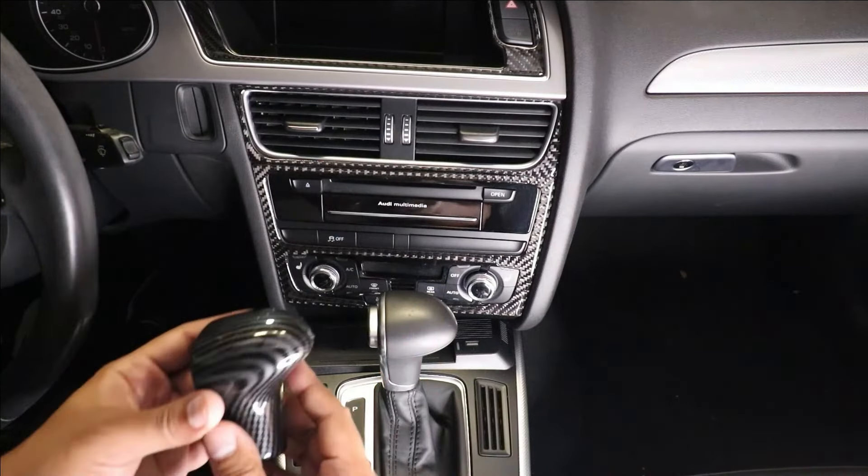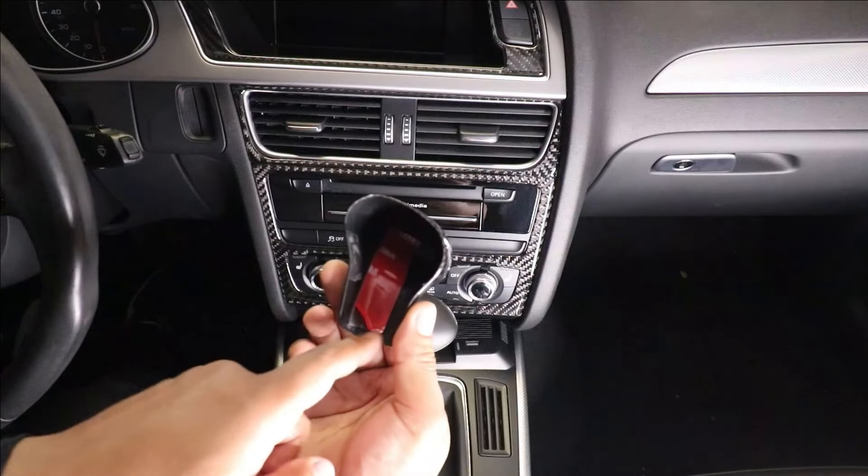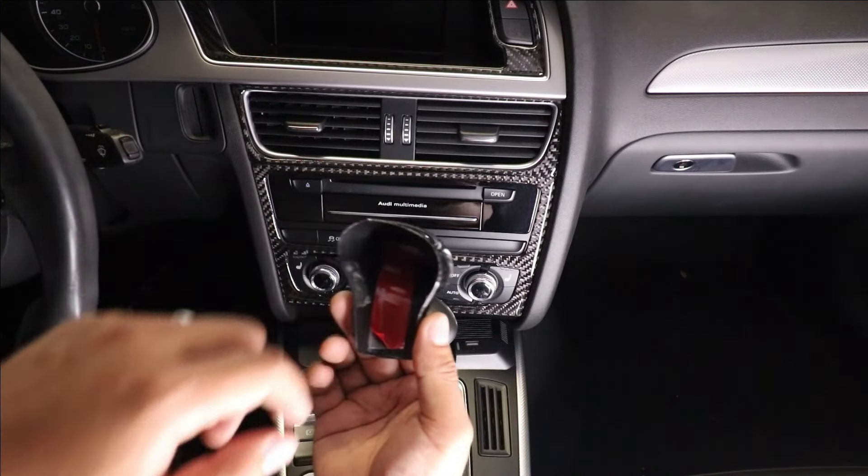For the shift knob, it actually comes with tape on both sides, but I put a bigger piece on just so it's nice and secure.